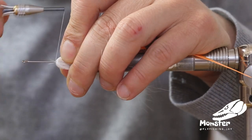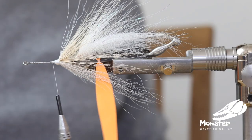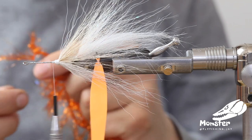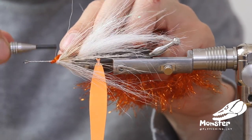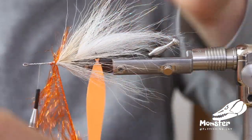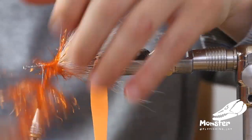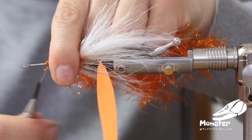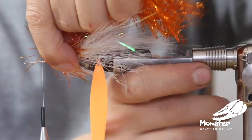Pull the thread out straight so we don't trap too many hairs and go in front of it. Now we take some polar reflector flesh to imitate the fins of the perch — go along like that, tie it off, and keep everything secured.